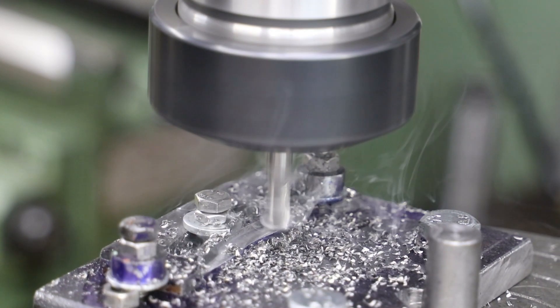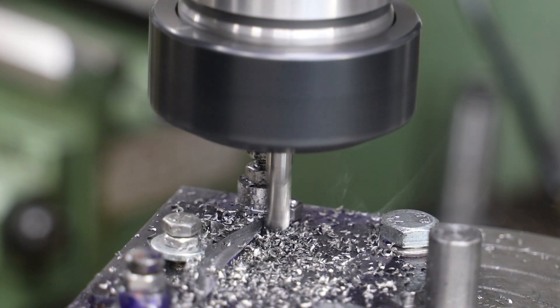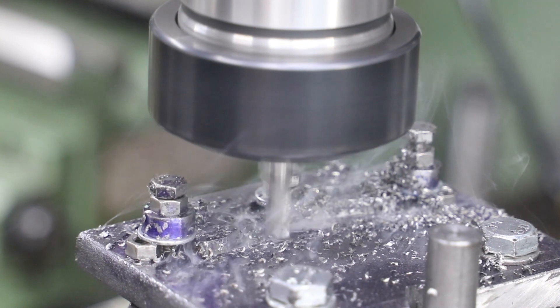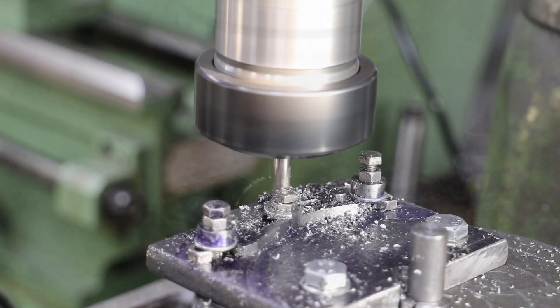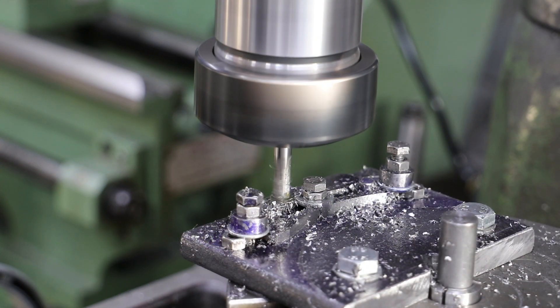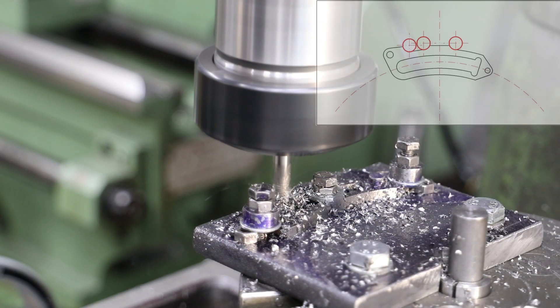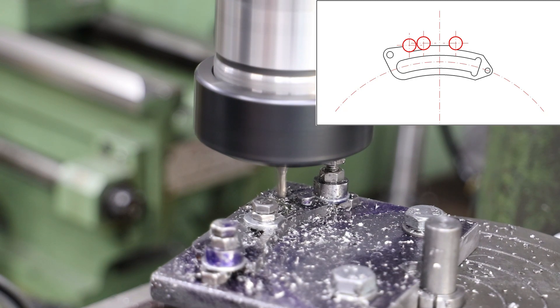The long side facing the camera is a simple job — again multiple passes at around half a millimetre cut for each one. The far side is more complex, so I take the same approach as I did for the slot: first cutting through the ends of the arcs using the X and Y axis on the mill table, then joining them up using the rotary table.